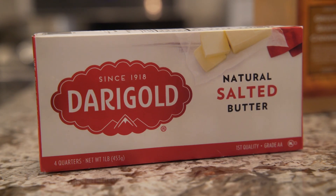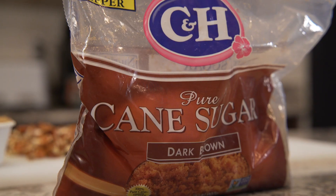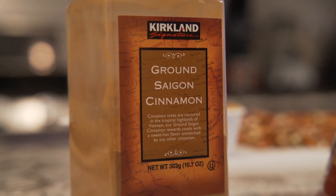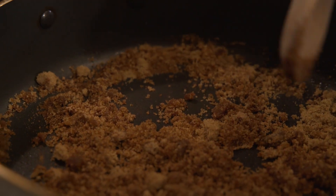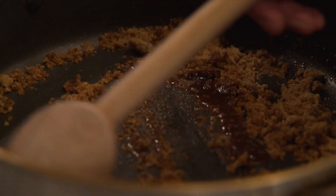I've got a tablespoon of butter melted here. We're going to do half a cup of dark brown sugar and then a full teaspoon of cinnamon, because we want to be able to taste that cinnamon. To help get this going as it melts down, just add a teaspoon or two of water.